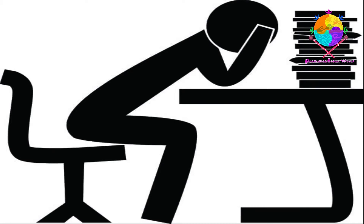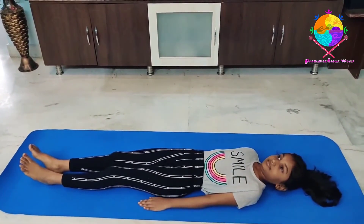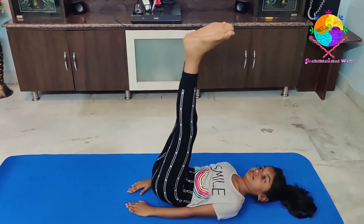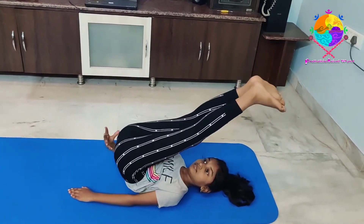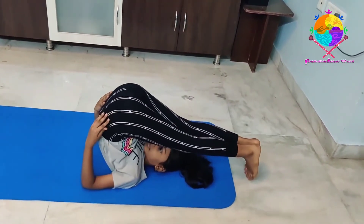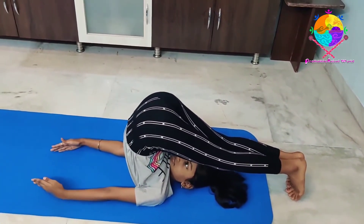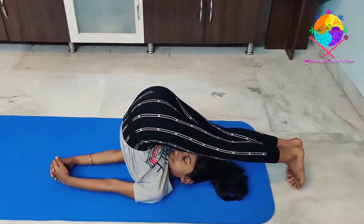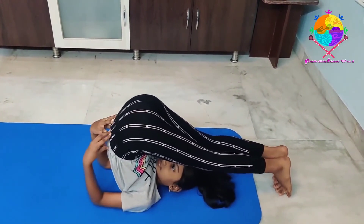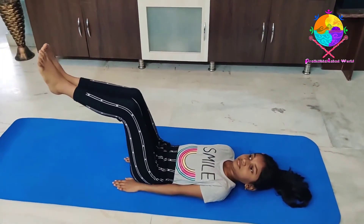So guys, without any further delay, let's see how to do Halasana. Lie down on your back with your legs and feet together, palms facing down on either side. Press down with your hands and lift your legs up and over your head. Touch the toes to the floor. Breathe and exhale. Press the hands into the floor and slowly unroll the spine. Lie in Shavasana.